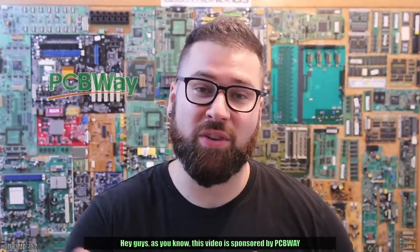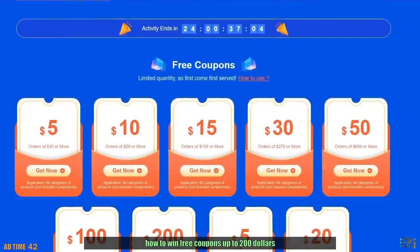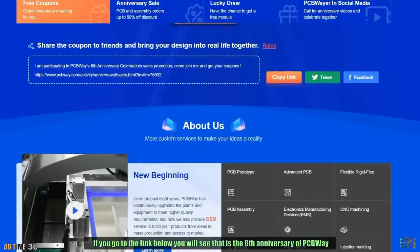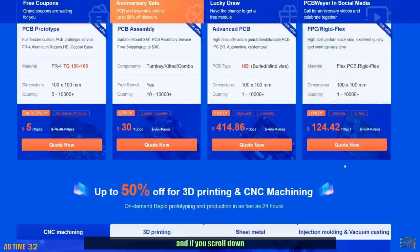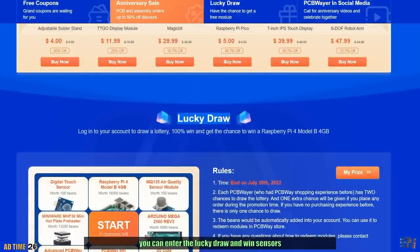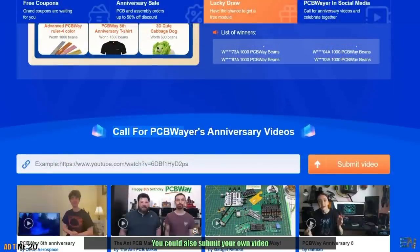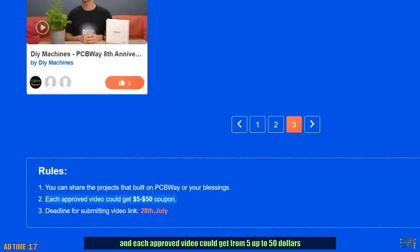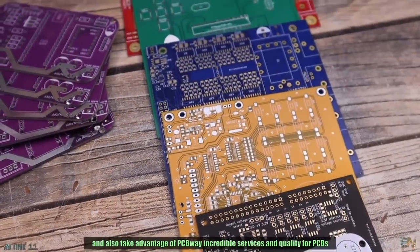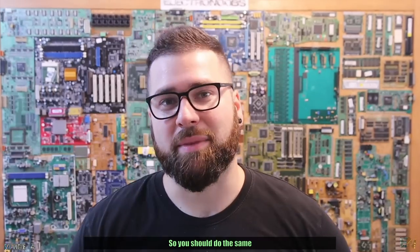This video is sponsored by PCBway. Don't click away, because you could win free coupons up to $200 — it's their eighth anniversary. Scroll down to find 50% off for 3D and CNC services, enter the lucky draw to win sensors, microcontrollers, soldering machines, and more. You can also submit your own video and get from $5 up to $50 per approved video. Check the anniversary page and take advantage of PCBway's incredible PCB quality and services.